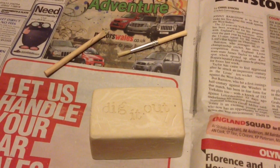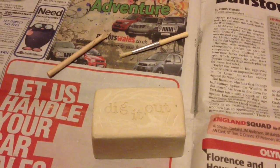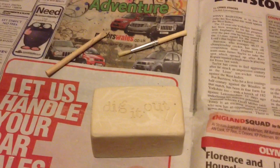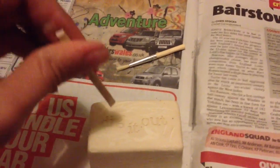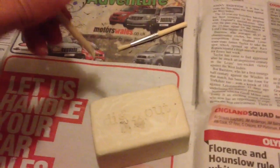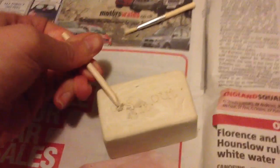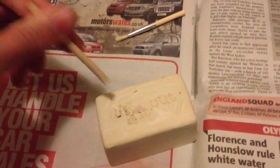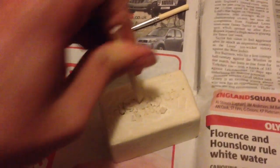I'd just like to say thank you so much to Gavin for sending this free of charge - it's a really delightful gift and it makes great material for my channel. I'm assuming you just start wherever you want. I'm just going to stick the chisel in, and you can see it's already breaking out a little bit.